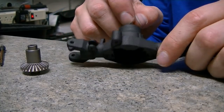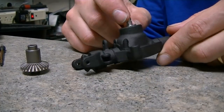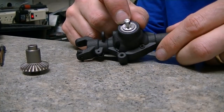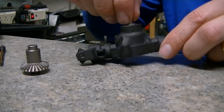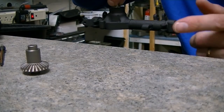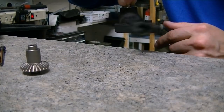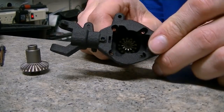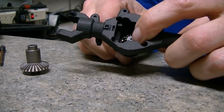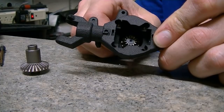If you over-tighten that screw, what happens is this bearing on the outside starts to get crunchy, and then you get drag on the bearing. This thing should be super free — I mean no resistance in there at all. It should be really, really free to turn. If it's too tight, loosen that screw on the pinion gear. That's the trick.